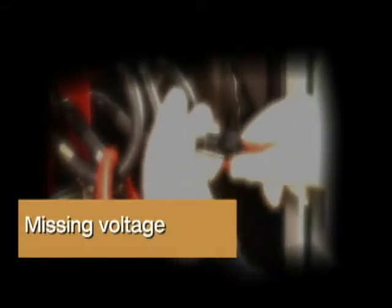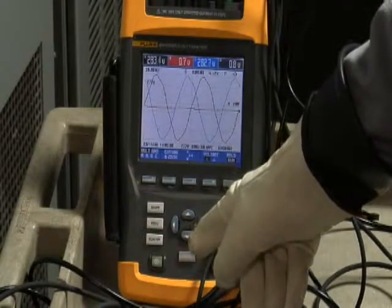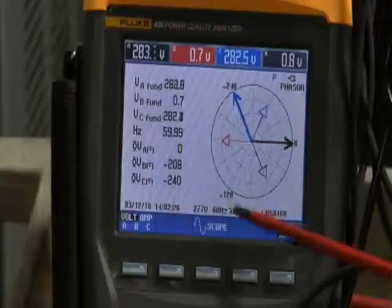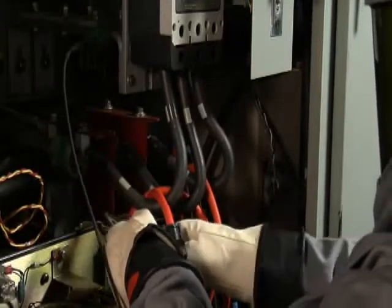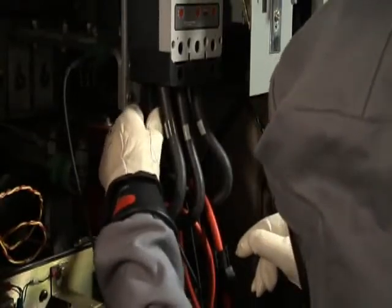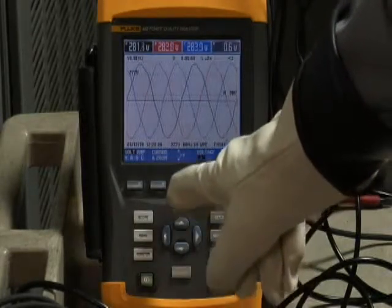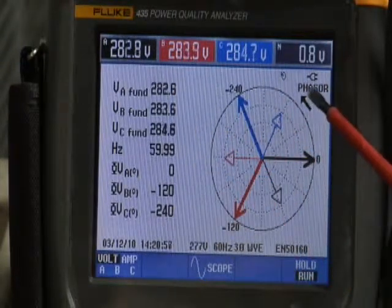Missing voltage. Another common problem is to have one of those voltage leads pop off long after you've left the equipment. You'll see this indicated on the power quality analyzer — if you look at the scope screen, you'll notice that one of the phases is missing. The same is true if you go to the phasor diagram. To correct this problem, you have to go back into the equipment and securely fasten that voltage lead. Then go back to your power quality analyzer, make sure that you have all three phases present, and then check the phasor diagram to make sure it is correct.